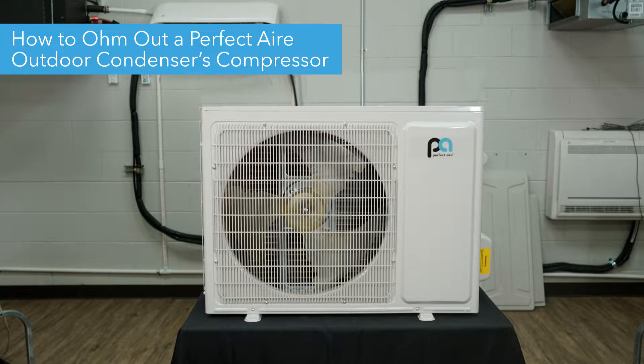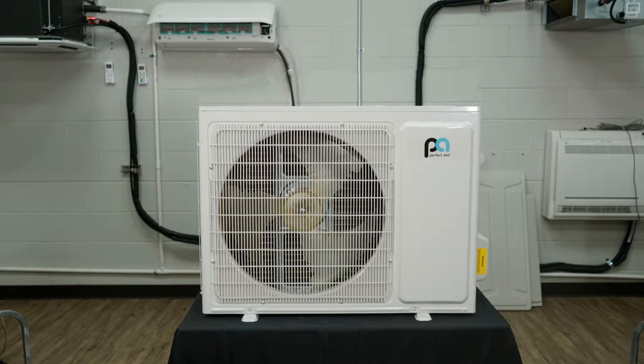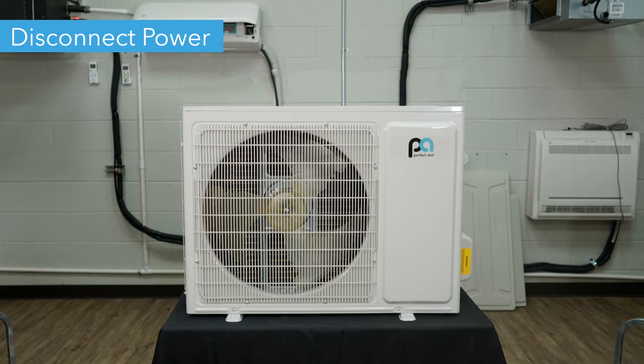Hello, today we're going to show you how to ohm out the compressor on your Perfect Air Mini Splits outdoor condenser. Before we begin, make sure you disconnect power from your unit before removing anything.